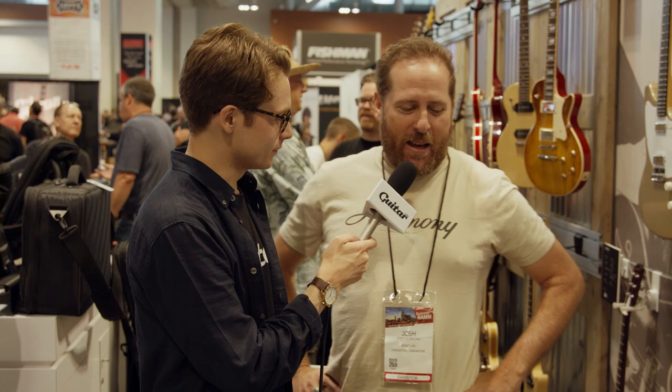Hey, it's Sam here from guitar.com and we're back at the Harmony booth with Josh and he's gonna tell us all about the H650. So what can you tell us?